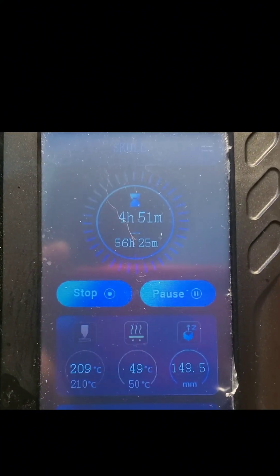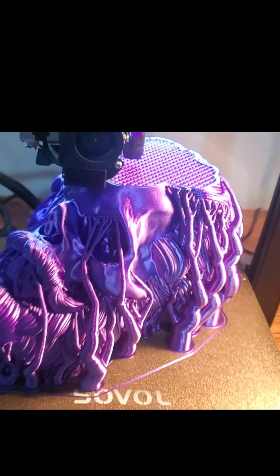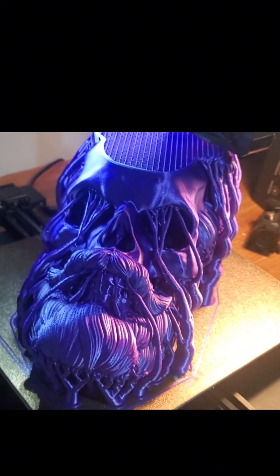Good morning. We are on day three. We are 56 hours and 25 minutes in, with 4 hours and 51 minutes left on the skull.